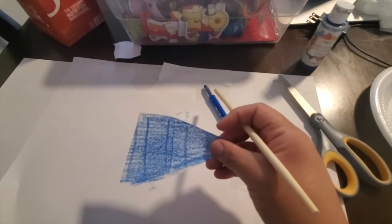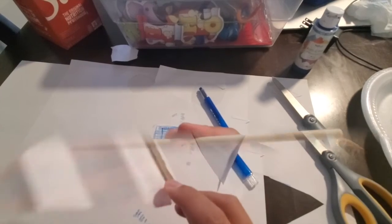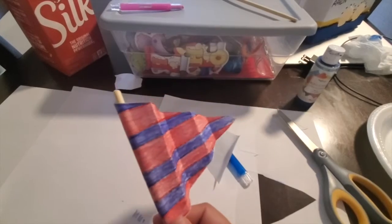After you finish coloring, you're going to go ahead and cut it and it should look like this. Then you're going to go ahead and grab a stick and fold it and glue the little part, or you could go ahead and use tape and just tape it.